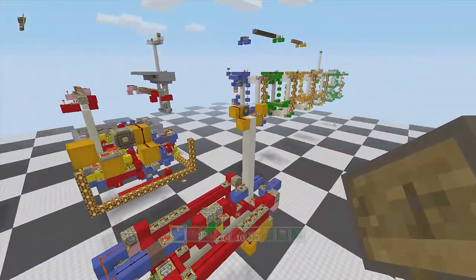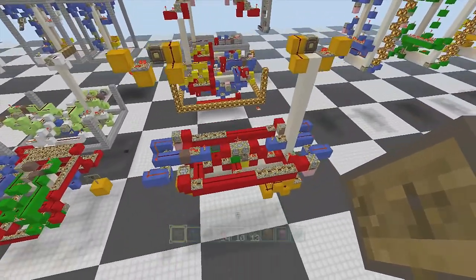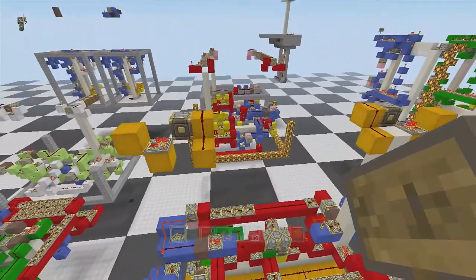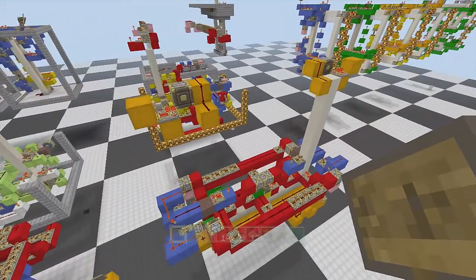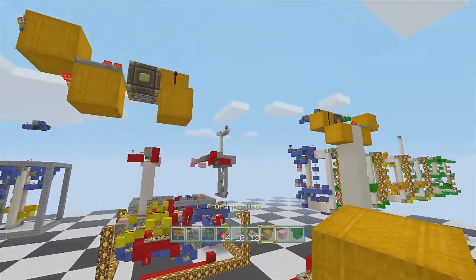I tweeted out a little while ago that I was working on a new tree eater, a little bit more of a compact dual tree eater, a little bit more easier to build than that one. Let me just run you through it really quick — I'll show you how it works and I'll show you that it works.